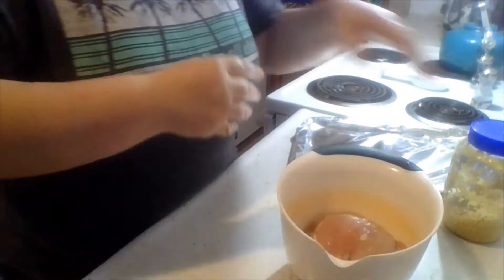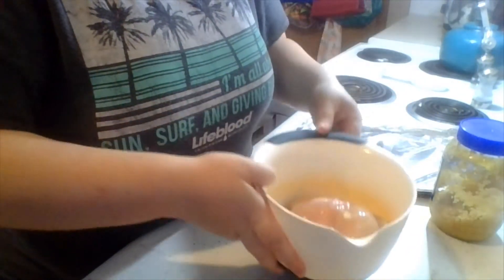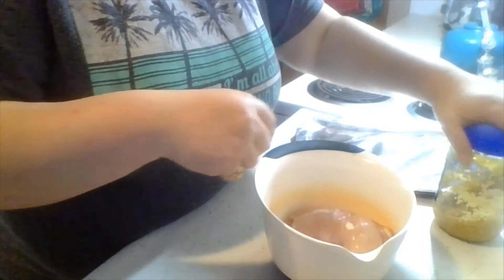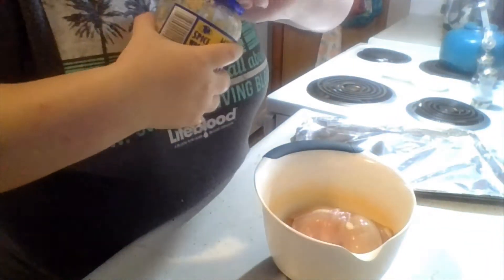But that's what we're having tonight. So we're going to start by making our chicken. We've got two chicken breasts. We're going to season them, bake them, and then we're going to shred them up. And I'll show you the easiest way to shred meat.